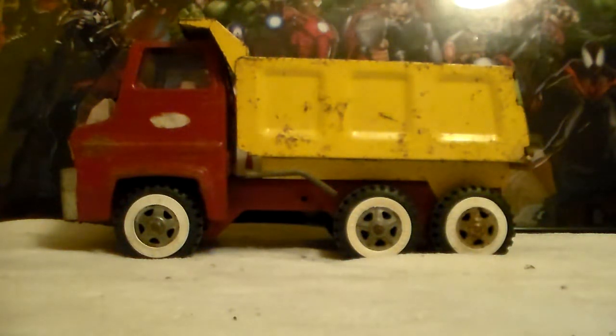Hi guys, update on the Tonka truck — there it is. When I showed you guys this in a previous video, it was missing the interior, windshield, tailgate, two hubcaps, and two white walls.